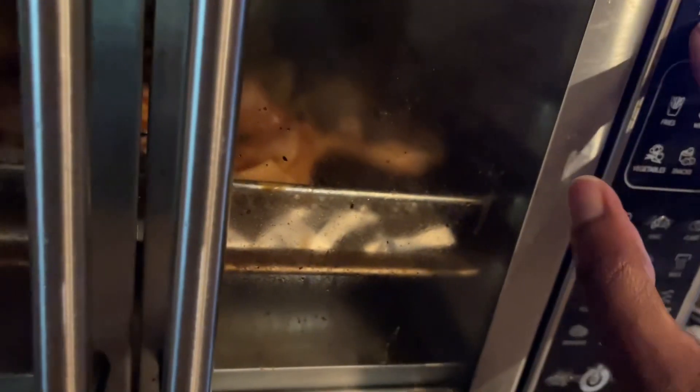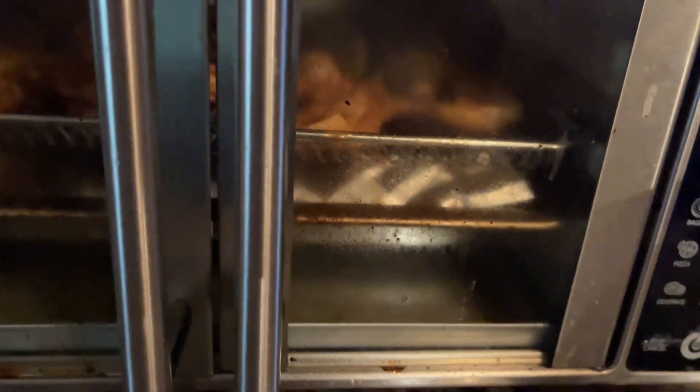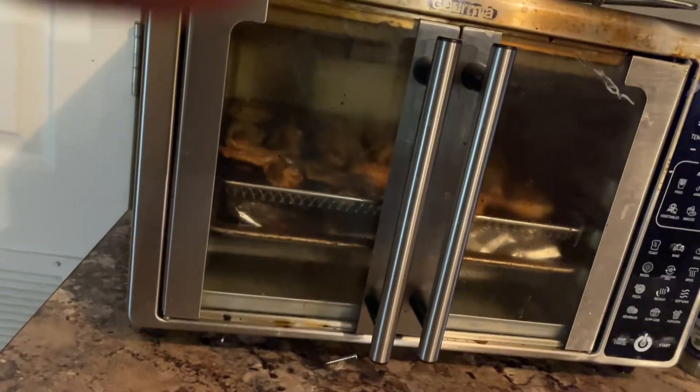Let's turn the temp down. I thought I put it at 375, but we're just gonna click it and see how it goes — I gotta keep an eye on it. Now I'm about to do the cornbread real quick, and then I'm gonna come eat mine.